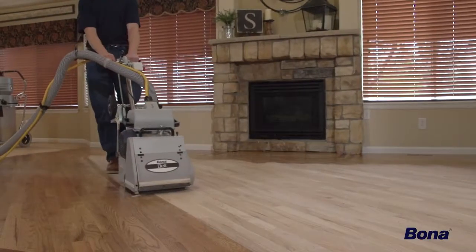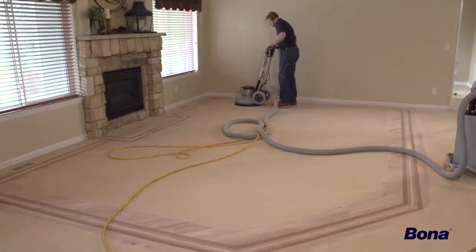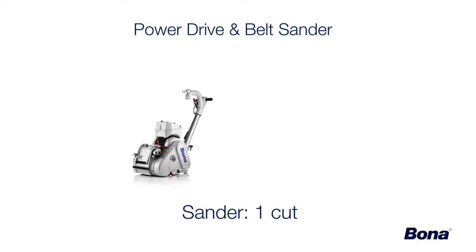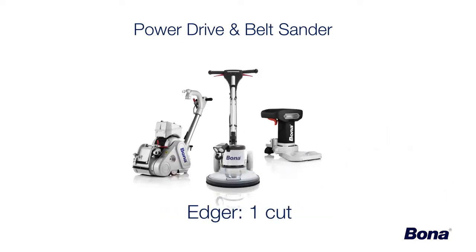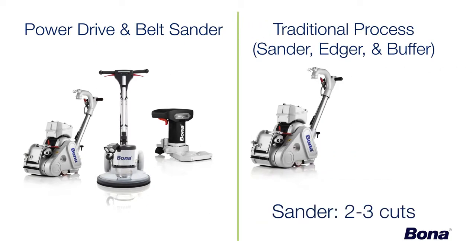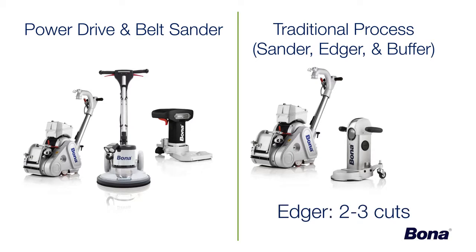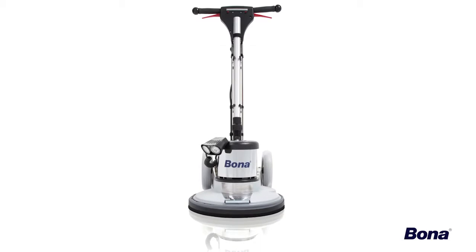Using the FlexiSand Power Drive alongside your current belt sander is a great way to start saving considerable time and money. One cut with the sander followed by two to three cuts with the Power Drive, and a single cut on the edger will be all you need for most jobs. Compare this to the traditional process of two to three cuts with the sander, two to three cuts with the edger, and one to two cuts with the buffer, and we start to see just how valuable this incredible machine can be.